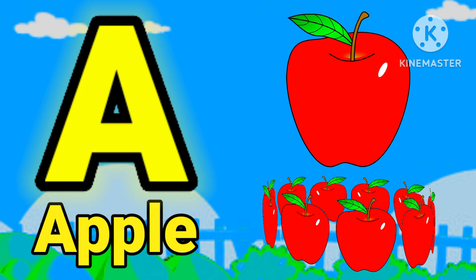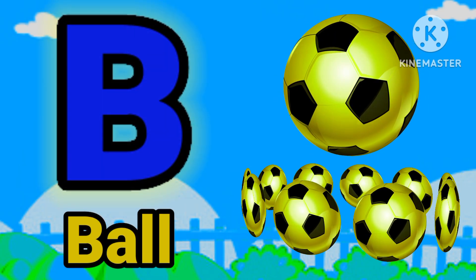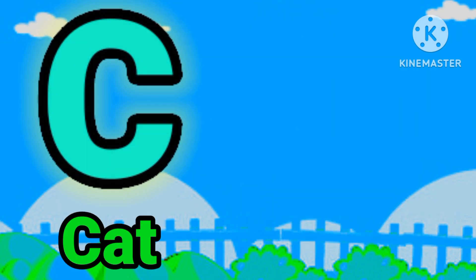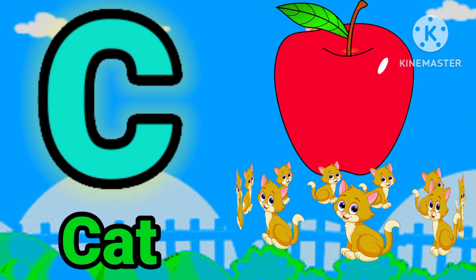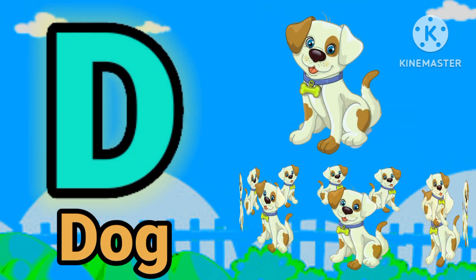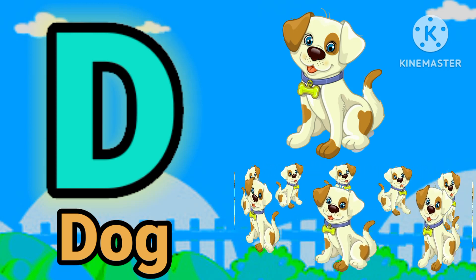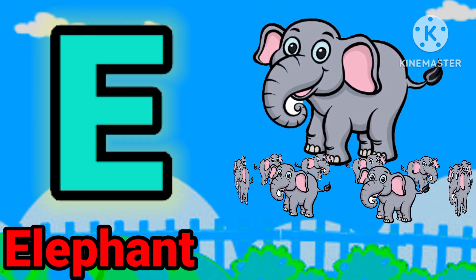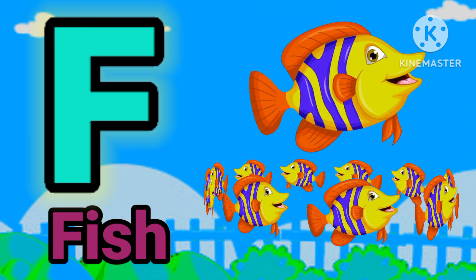E for upper. B for ball. C for crack, E for dog, E for elephant. F for peace.